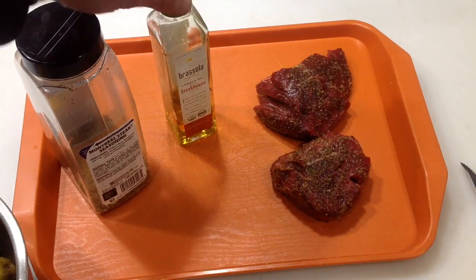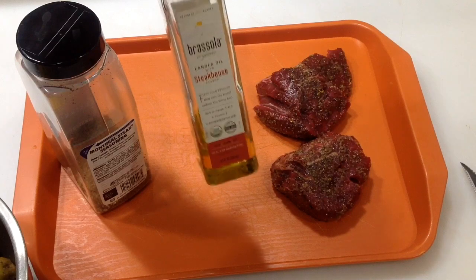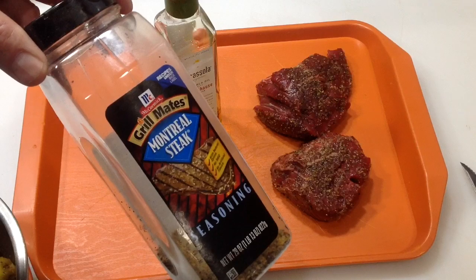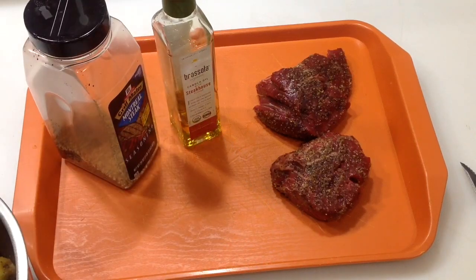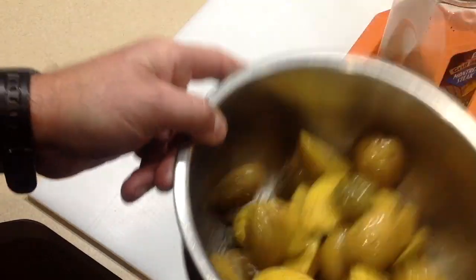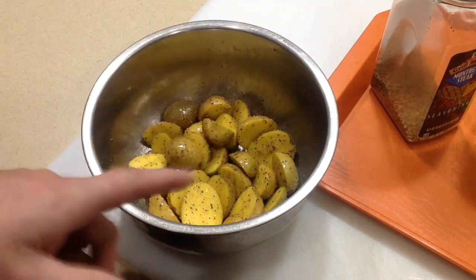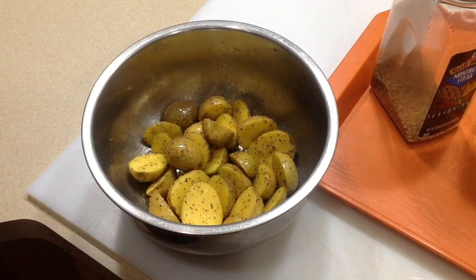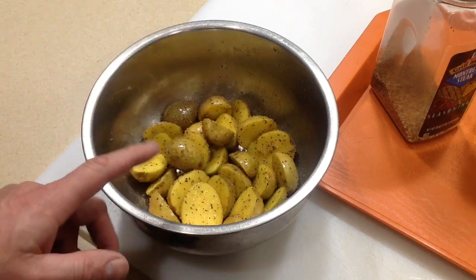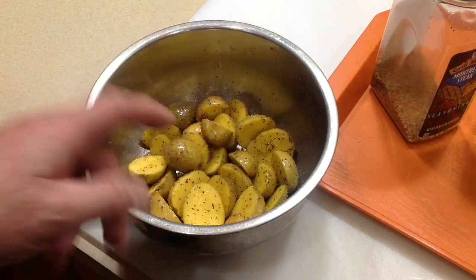All right, so there's the steak. I put a little bit of steak sauce oil on it — my wife got this on clearance for 50 cents and I think it's just canola oil with a fancy name. I put some Grill Mates Montreal Steak seasoning on there. For the potatoes, same thing — tossed those gold potatoes in the same oil and same Montreal Steak seasoning. Let's get that grill fired up. I'm gonna put some wood chips in there too and see if we can get a little smoke going on that steak.